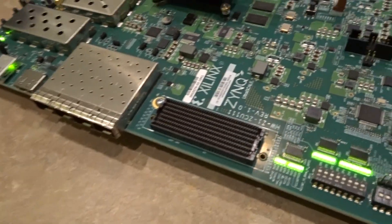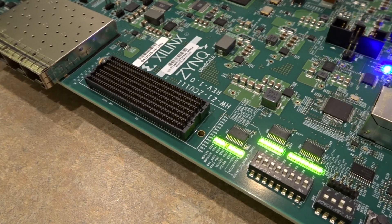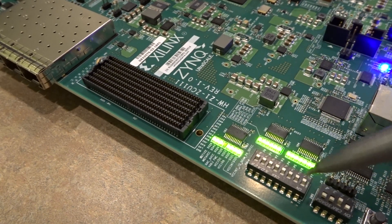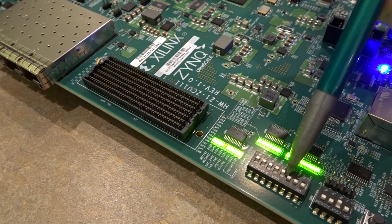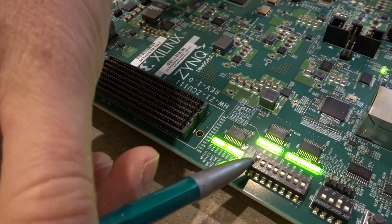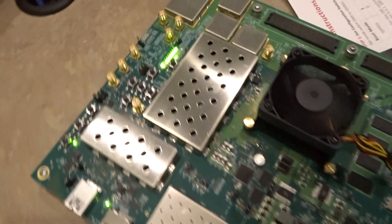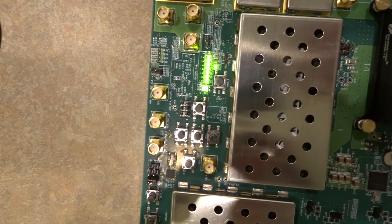According to the instructions, we want all of the DIP switches to be in the up position towards the label 'on', and then back. The label 'on' is right there, so we'll move all of them up and then back. Now we see that on the test LEDs the second-to-last one has stopped blinking, so that passed.